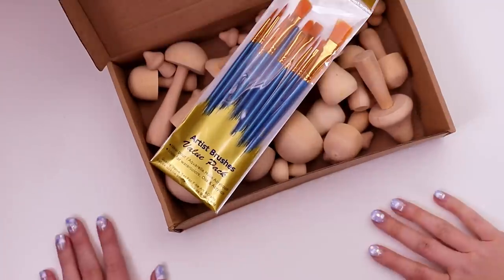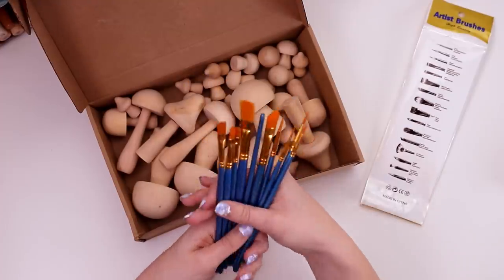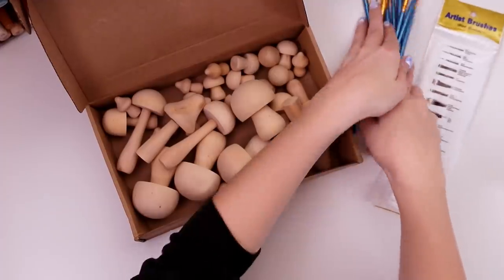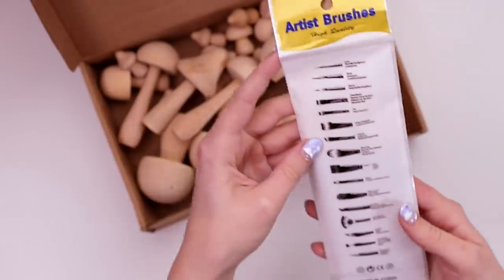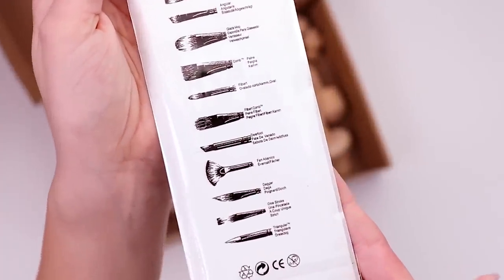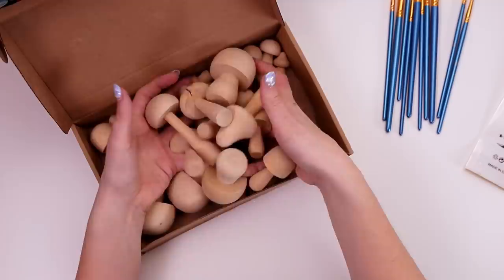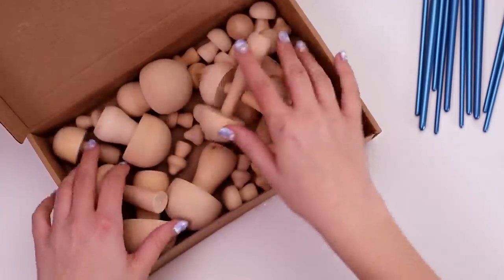Here it is, you can tell there's a lot of mushrooms in there. This set actually came with some brushes - that one's a little special. They're not really the highest quality but they did come with some vocabulary on the back, which was actually some stuff I didn't know. And here's the main attraction: we actually have 42 wooden mushrooms to play with.